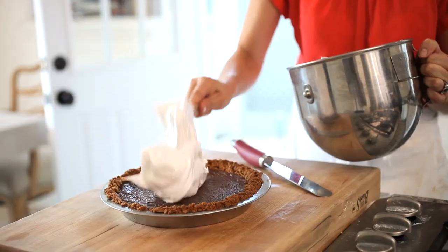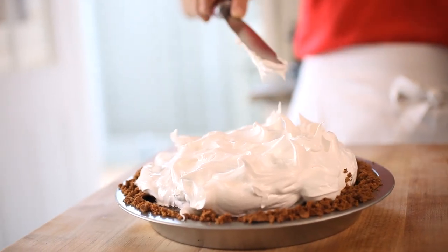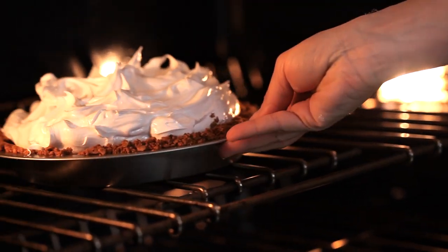You're gonna transfer that marshmallow cream onto your pie, and just with a spatula, start to create little soft peaks. Once you're done with your marshmallow topping, you can refrigerate the pie if you're not serving right away. Then, when it comes time to serve the pie, you wanna pop it under the broiler for one to two minutes and watch that marshmallow brown.